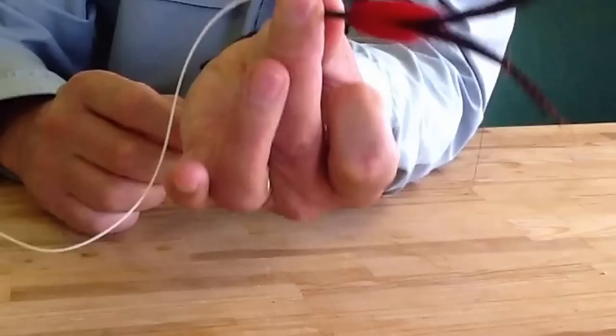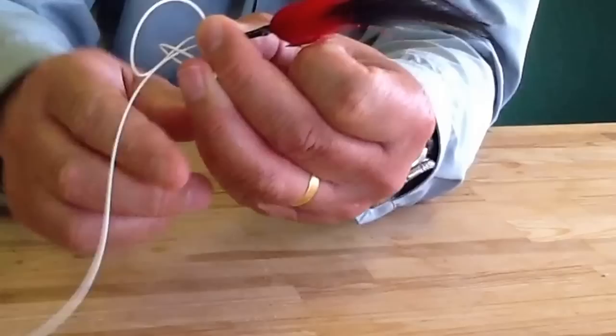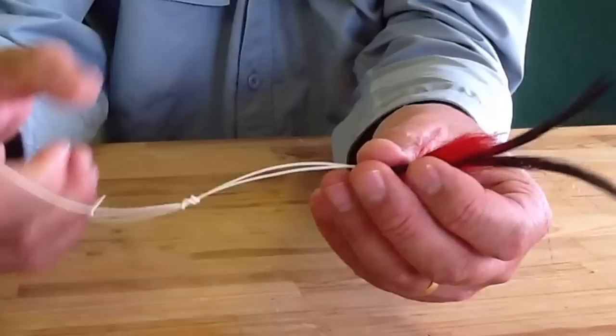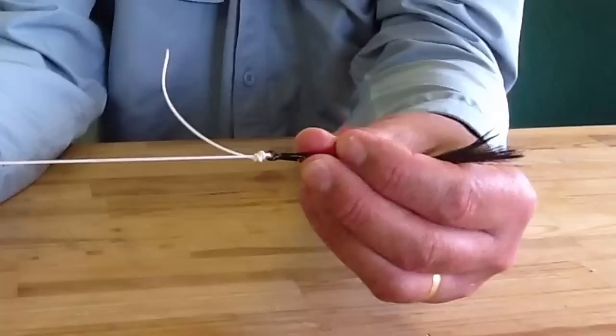So I'm going to go through that loop four times — one, two, three, four. I'm just going to start to tighten that knot up. Then if I pull on the main line, that's going to slide down, butt up to the hook.